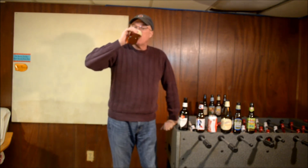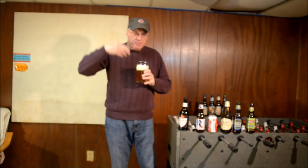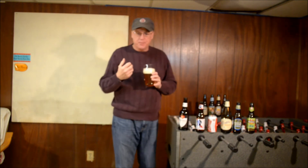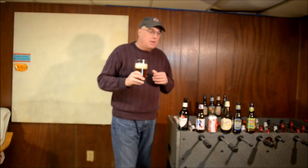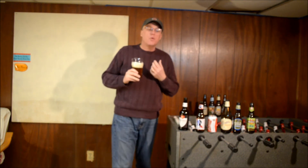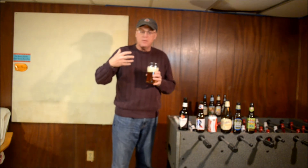Yes, this is not an American IPA at all — and I'm not saying that in a bad way. You get a nice toasted malt flavor at the front, but not like a brown ale or anything like that. The flavor is actually maybe even closer to a lager, and you get a real solid bitter in the back.